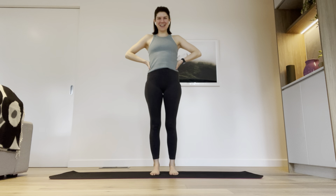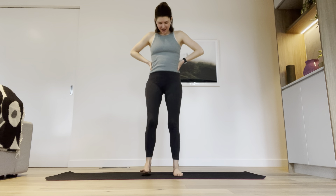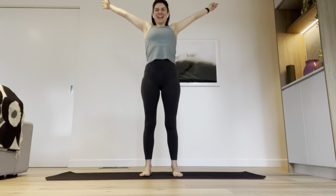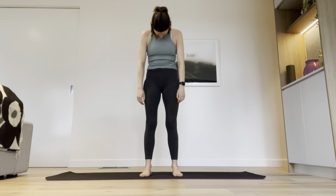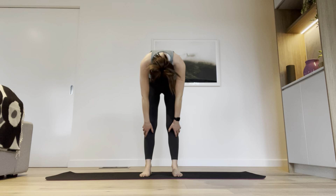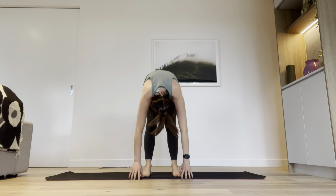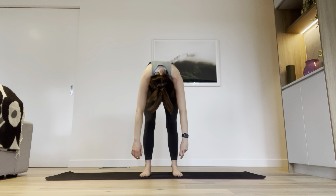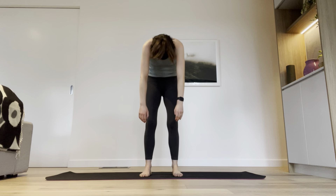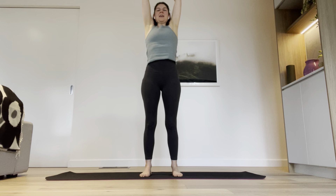We're starting standing today. Stand in the middle of your mat, wide ways, with your feet about hip-width apart. Draw a big circle with your arms up and overhead, then bring your chin to your chest and start to roll forwards. Feel your spine unstacking one bone at a time. Keep your knees straight as far as you can, then soften the knees, press through your heels, and roll yourself back up bone by bone, pulling through the stomach muscles. Let's bring those arms up and go again.